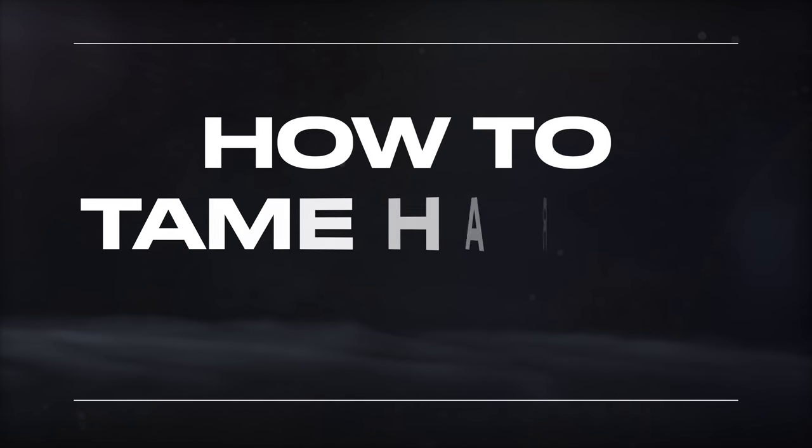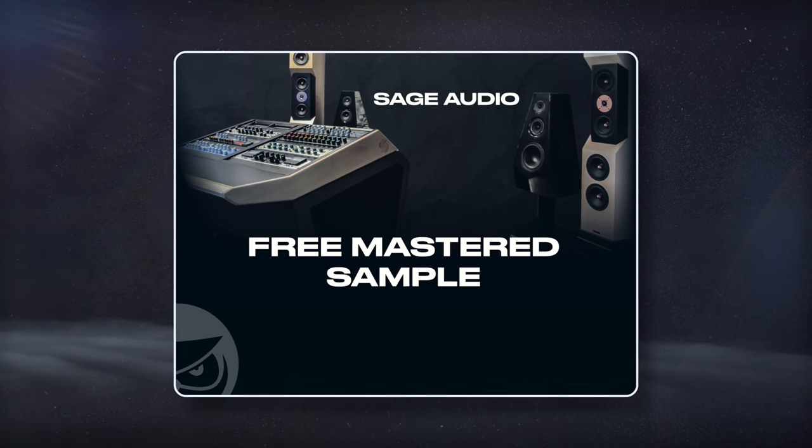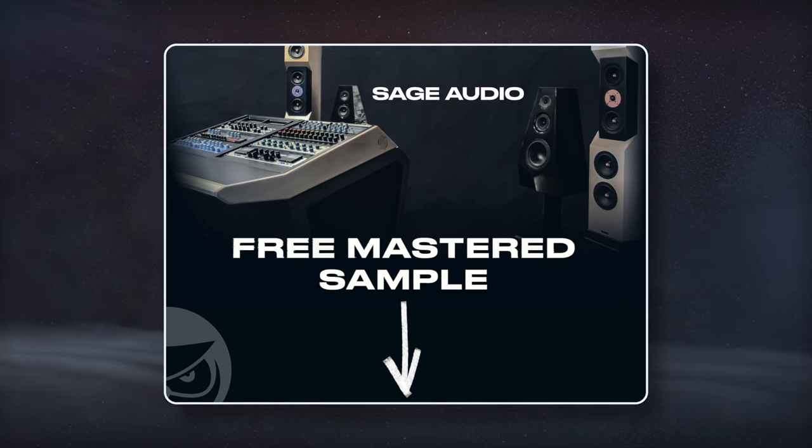Welcome to Sage Audio. Today let's talk about how to tame harsh vocals. But first, if you have a mix set you need mastered, send it to us to receive a free mastered sample of it with the link in the description.